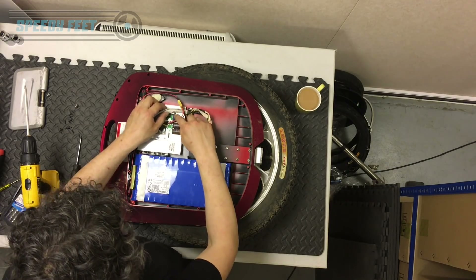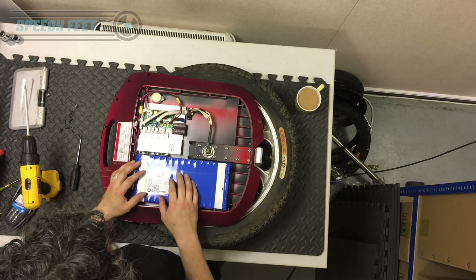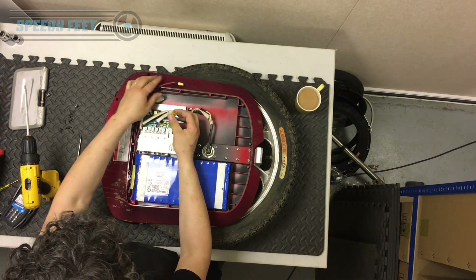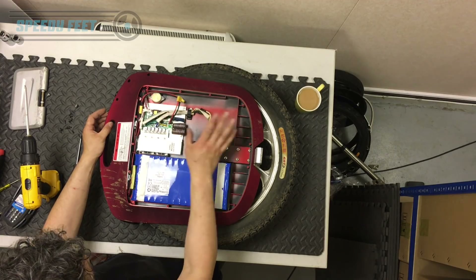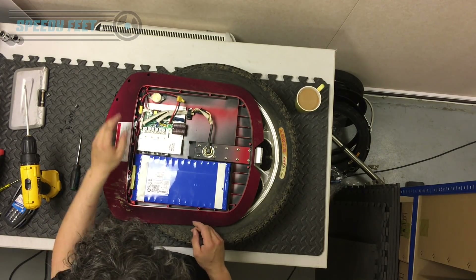The connections are siliconed in — there's one there and these here, so you need to remember their position. First things first, you always disconnect the battery. That board is now isolated. Press the power button and that basically takes the power out of it — it won't turn on. So that's all the power out of the board.